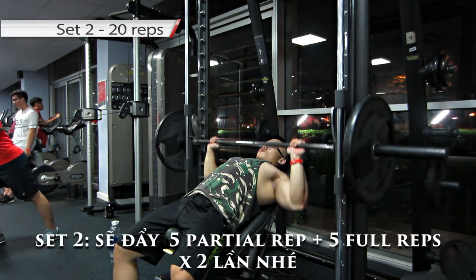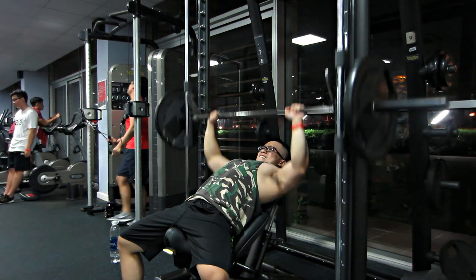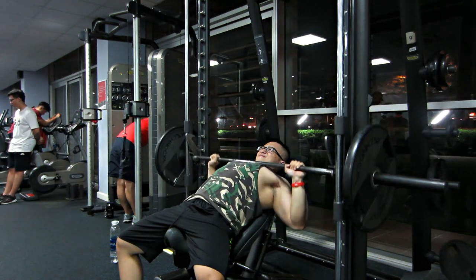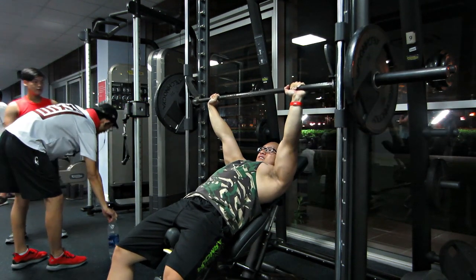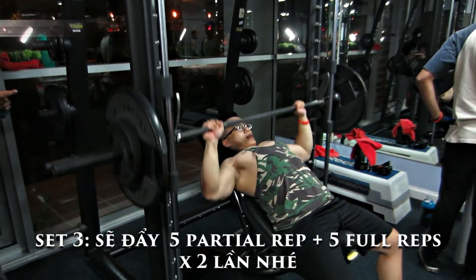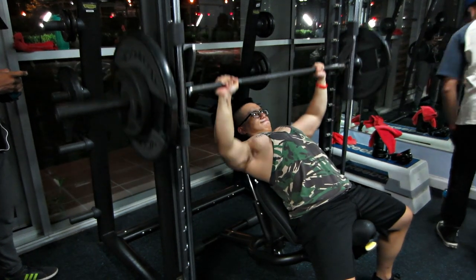Set thứ 2, set thứ 3 và set thứ 4 sẽ có cách tập: chúng ta đẩy 5 cái partial rep, xong đẩy 5 cái full rep, xong lại quay lại đẩy 5 cái partial rep và lại 5 cái full rep. Mỗi set này tính ra là chúng ta sẽ có 20 rep tất cả. Nhưng cách đẩy nó sẽ khó hơn. Tới bài này là mấy bạn gần như ngực tê luôn rồi, gần như không cảm nhận được luôn. Khá khá là căng, rất là căng. Căng đến độ mấy bạn không thể gồng được ngực hay co duỗi ngực nữa. Set 2, set 3, set 4 y chang nhau như vậy, Trung sẽ tăng tạ lên mỗi set.